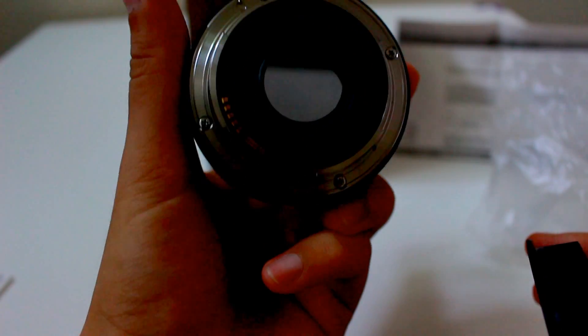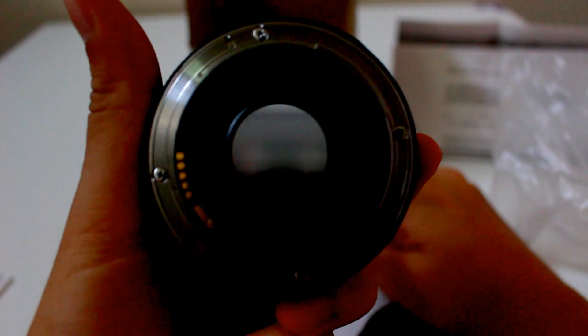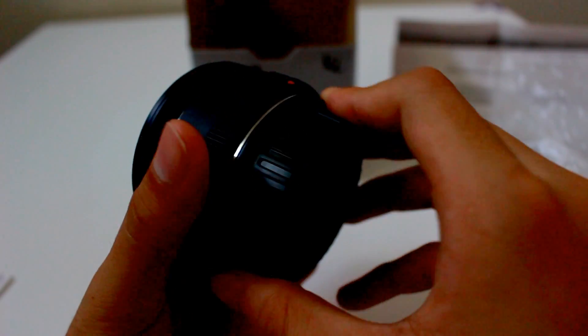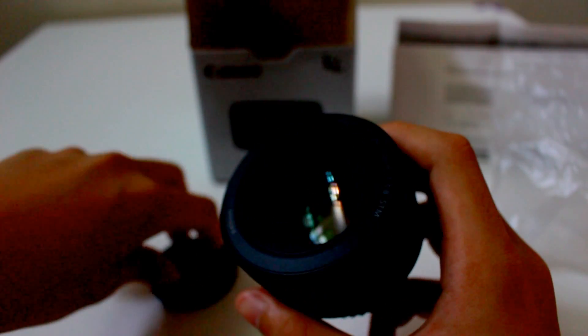Let me show you the inside — watch my finger. Better protect the lens and don't let dust go inside, because the pictures you take will be blurry. Take care of your lens. That's about it for the lens itself.